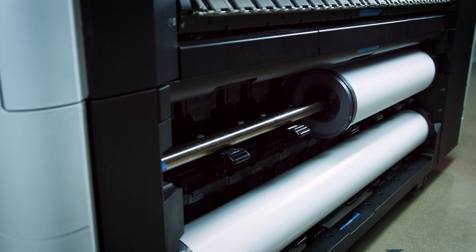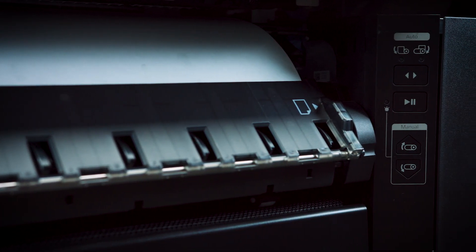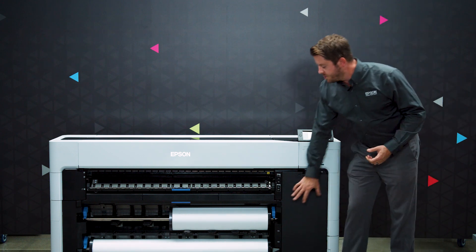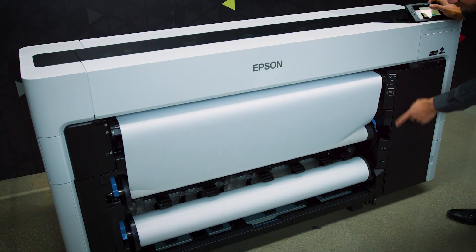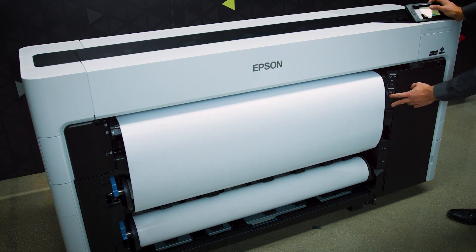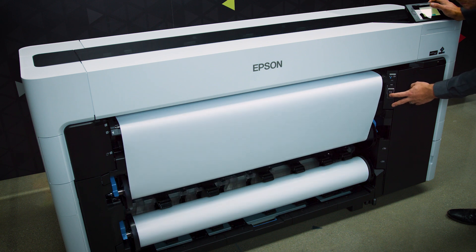Most printers in this new lineup have an innovative dual roll system built in, which allows you to run two different rolls of media. This new design also includes a feature where you can use the top roll as an integrated take-up reel. The controls for take-up are right on the front, and the benefit is that you don't need an additional accessory to do true roll-to-roll printing.